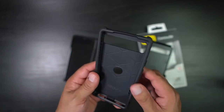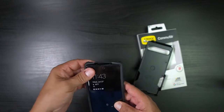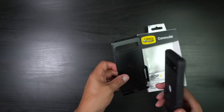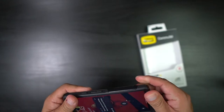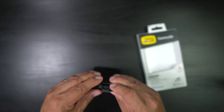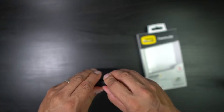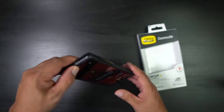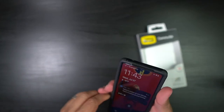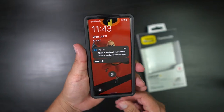You basically take out this rubber piece here, place your Pixel 6a inside, and then simply snap this in place. Make sure you have all the pieces from inside in there, nice and snug, and you're good to go.